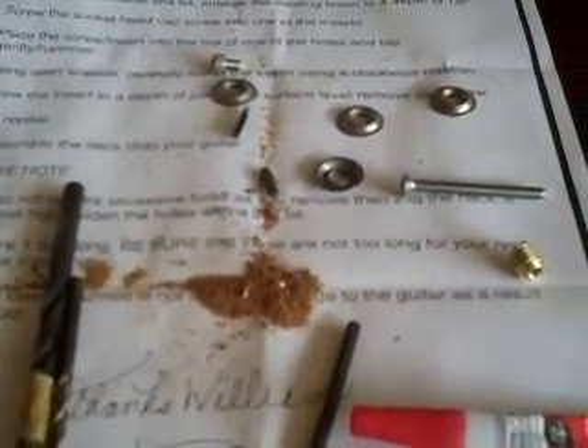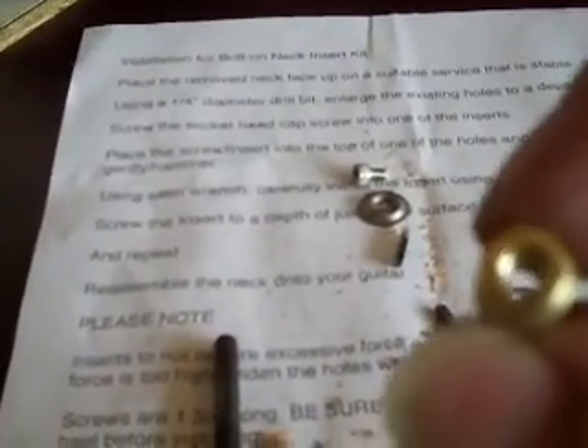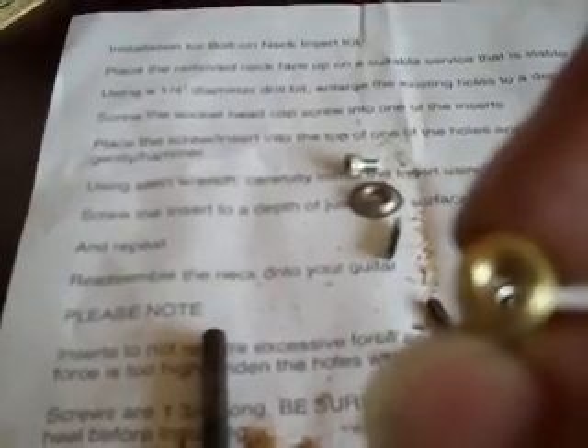For the bolt-on neck conversion, I bought this kit from eBay — just search for 'bolt-on neck insert kit.' I think it was eight dollars. You get four of these inserts. Note that one side has a slot on it for a screwdriver, which you may or may not need, but make sure that's on the outside when you put it in, just in case.